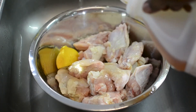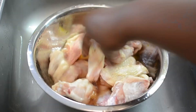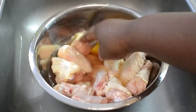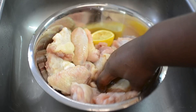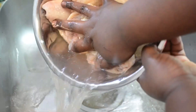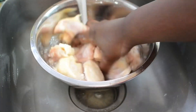First, I'm gonna clean my wings. I'm always gonna wash them — I'm gonna use lemon and vinegar. You want to zhuzh it around and allow it to soak for about 10 minutes or so. You can wash your wings however you prefer, or just rinse it off if that's your thing. I at least suggest rinsing it off, just like this.